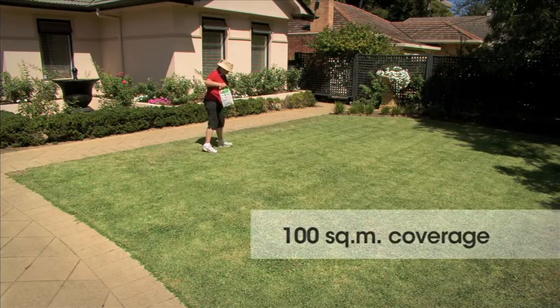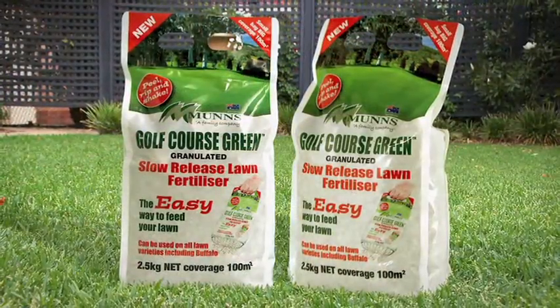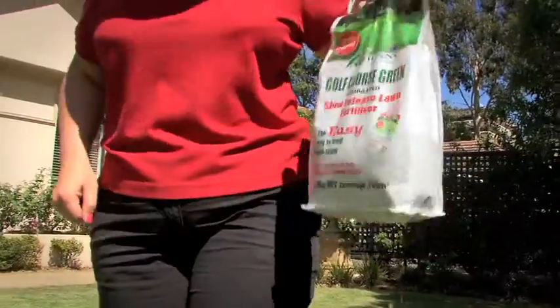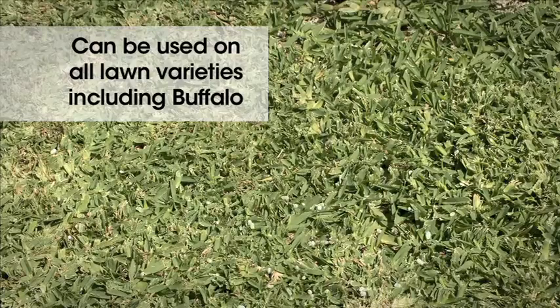It's a small bag with a big coverage — 100 square metres. One of the best things about MUNS Golf Course Green Granulated Slow Release Lawn Fertiliser is that it can be used on all lawn varieties, including buffalo.